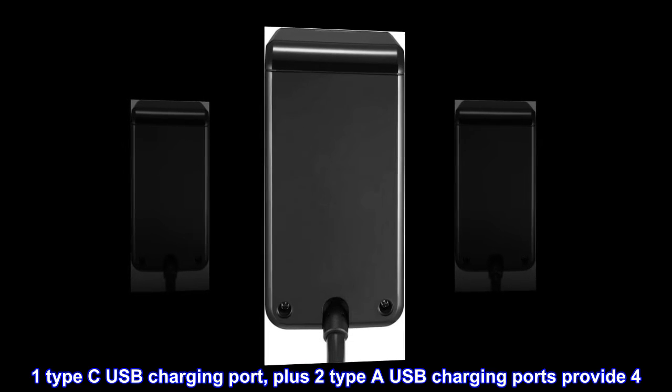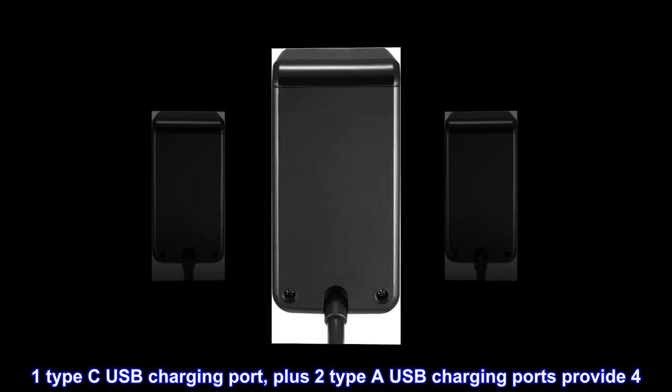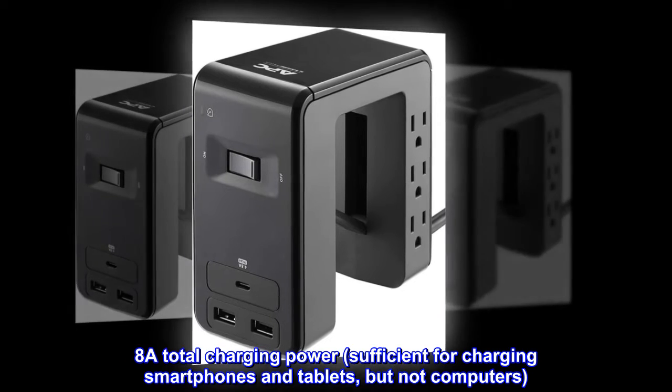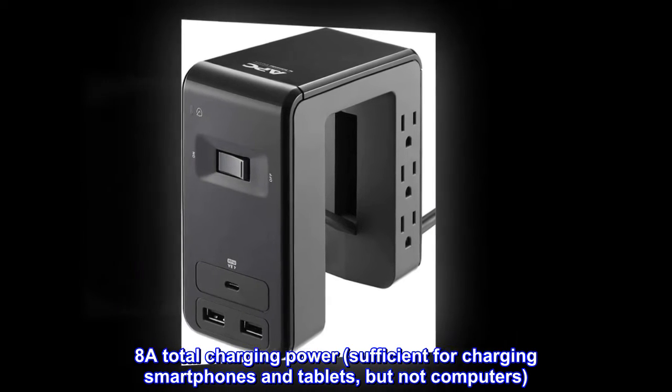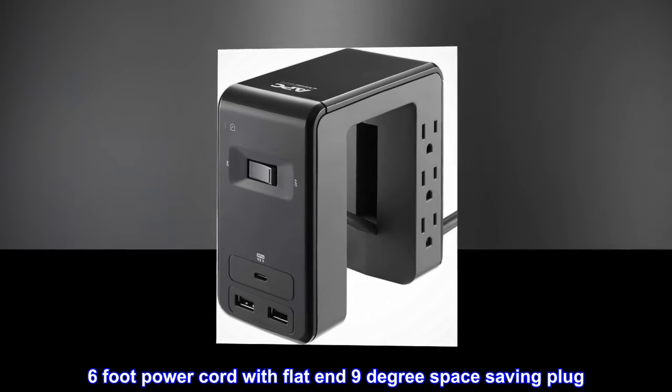1 Type-C USB charging port, plus 2 Type-A USB charging ports provide 4.8A total charging power, sufficient for charging smartphones and tablets, but not computers. 6-foot power cord with flat-end 9-degree space-saving plug.